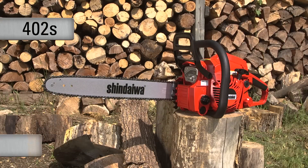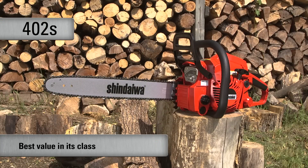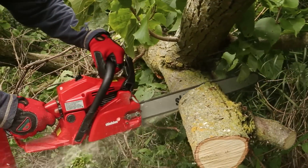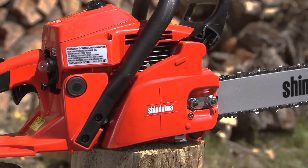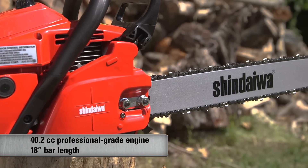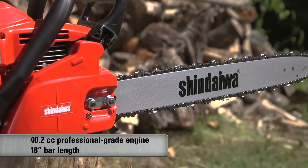The 402S is the best value saw in the 40cc class. Loaded with professional features and outstanding power, the 402S features a 40.2cc professional-grade two-stroke engine and is available in an 18-inch bar length.